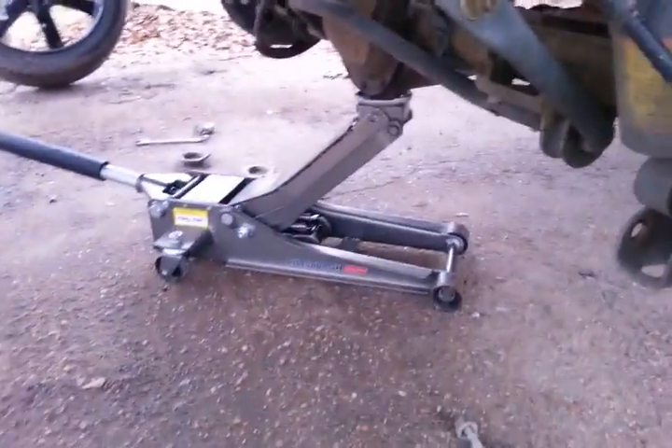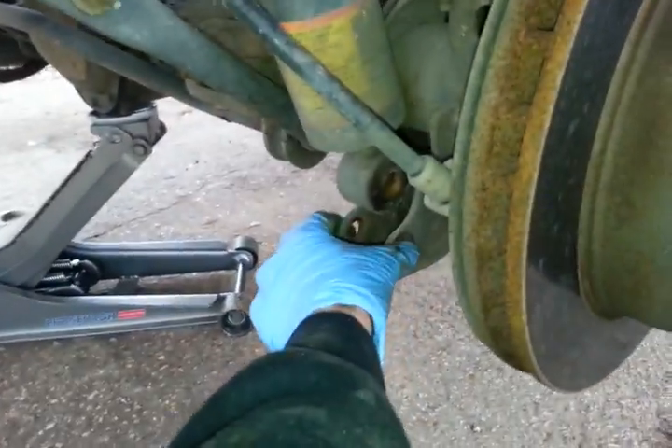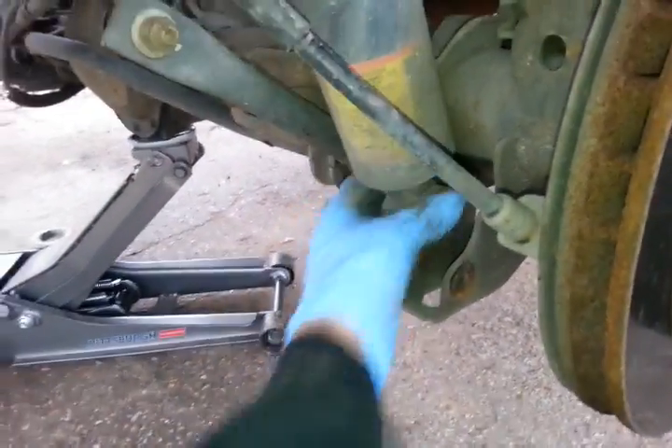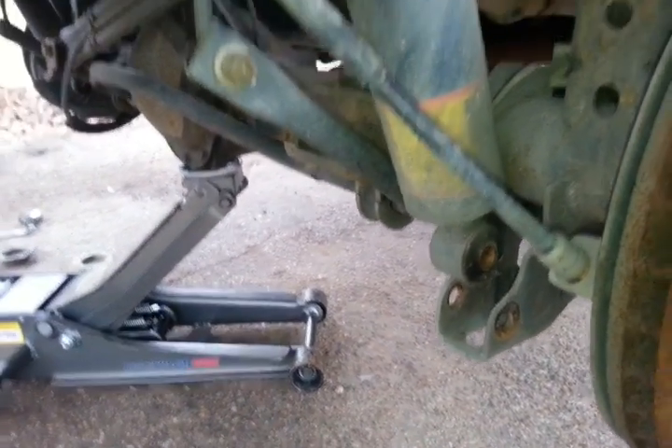So once you get it all set in, then you're going to jack it up into place. And at the same time I will put the new shock extenders on, in which I will then bring these down. And then I'll show you what it looks like when it's all mounted back up.